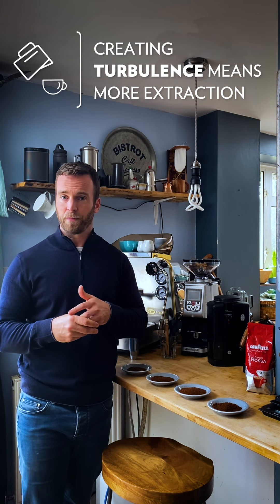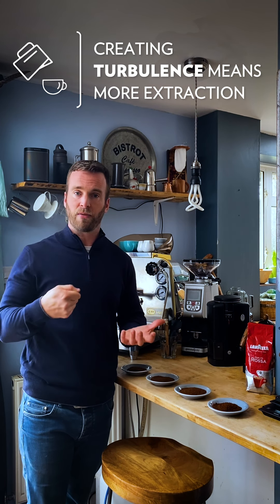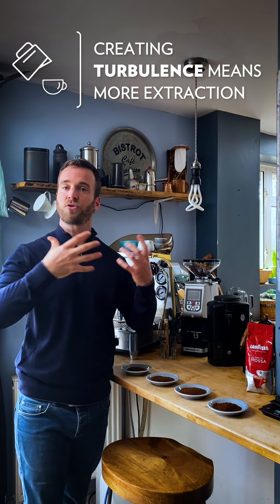And then there's turbulence. Creating turbulence — so stirring the coffee in a circular motion like in a French press, or when you're doing a pour over pouring the water in a circular motion — that's creating turbulence, and turbulence is also a really important factor. More turbulence means more extraction. Hotter water means more extraction. Longer contact time means more extraction.